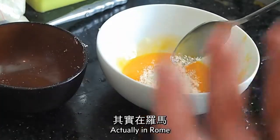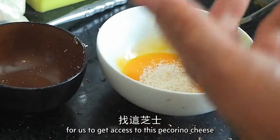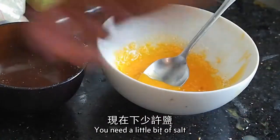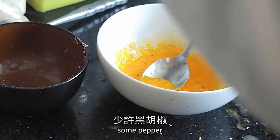In Rome they use another kind of cheese called pecorino. It's kind of difficult for us to get access to pecorino cheese, so what I recommend is the more common Parmigiano cheese. You need a little bit of salt, just a tiny bit, and some pepper.